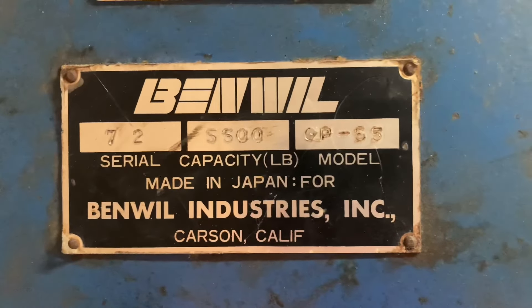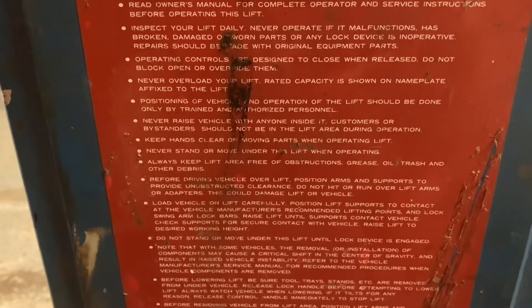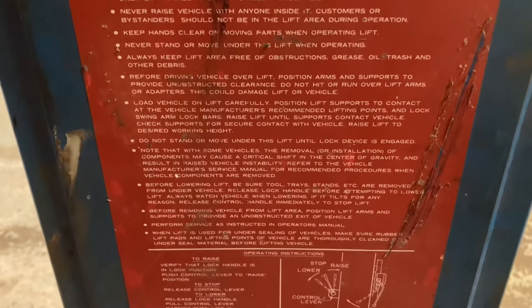It's possible he was right to put a 3½-inch slab here. I don't know what the spec is for this lift — it's only rated for 5,500 pounds, but I can't find a manual anywhere. It's a Benwill GP55. If anyone can help me out with some specs, that would be great.